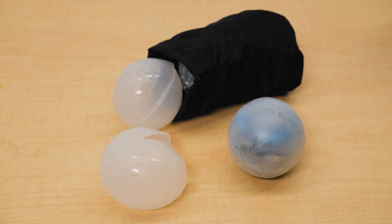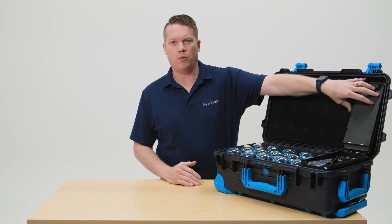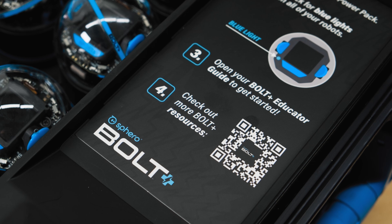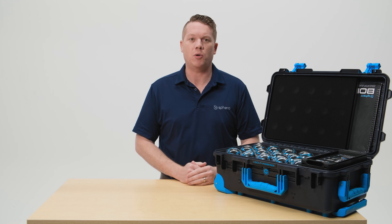Protractors, turbo covers, challenge cards and stickers, maze tape, and the power supply to power your Bolt Plus Power Pack. On the lid of the accessory compartment you'll see a QR code that will take you to Sphero Central — our hub for all of your resources for getting the most out of Bolt Plus.